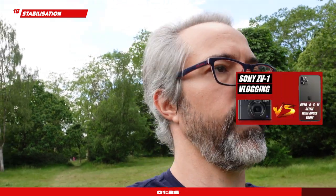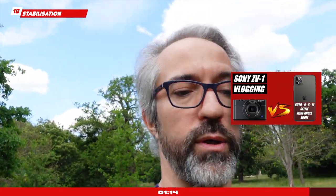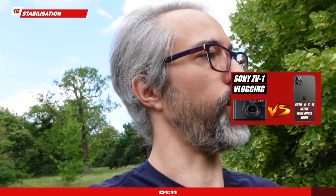Stabilization: Sony markets this camera heavily for vlogging. The stabilization has a few modes — standard and active. Active is fairly good but it crops a lot. What a lot of people are not aware of is that the Sony ZV-1 includes a gyroscope. If you're happy to do some post-processing work, you can shoot without stabilization and use the gyroscope data to apply much better, more fine-tuned stabilization in your video editing software.